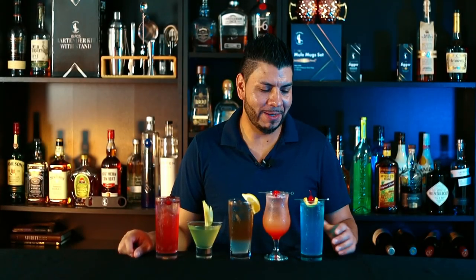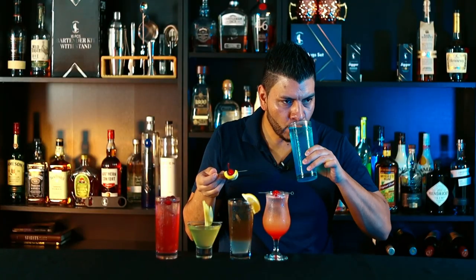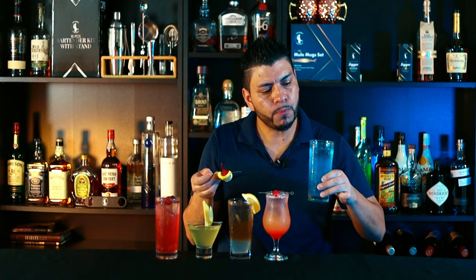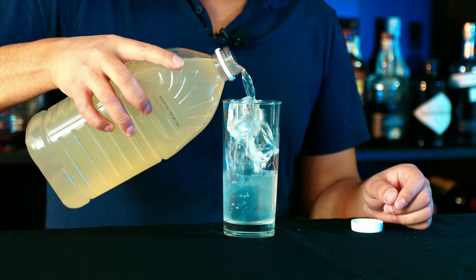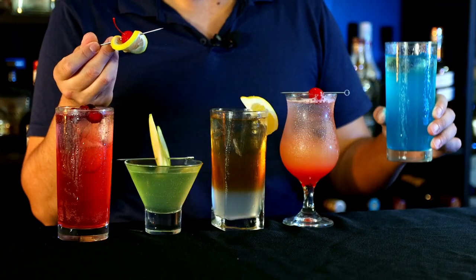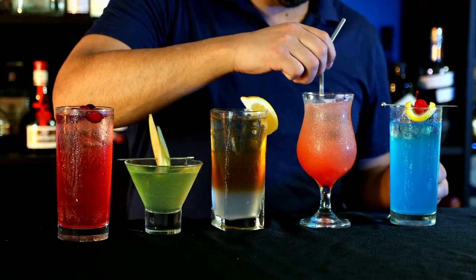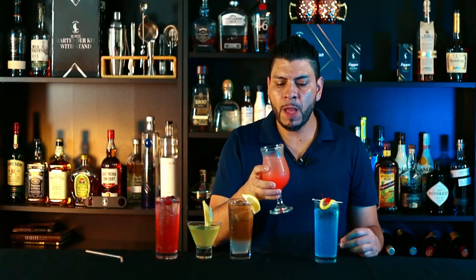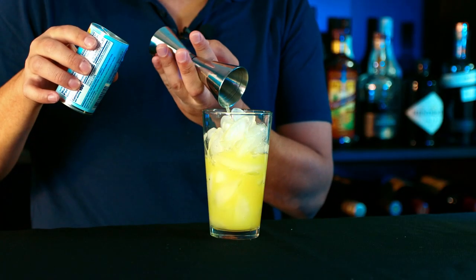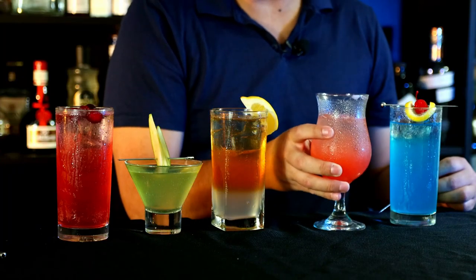Alright, my favorite part — let's give them a try! Cheers. This is good! This one is not too sweet; I can definitely taste the lemonade and it's kind of refreshing. I'll give it 8.5 out of 10. Cheers. This is really good — I can definitely taste the peach, slightly sweet, perfectly balanced. I really like this one. I'll give it 10 out of 10.